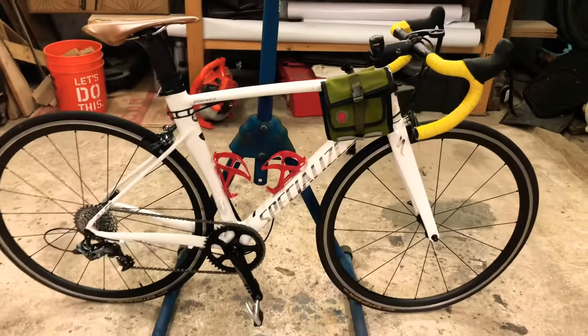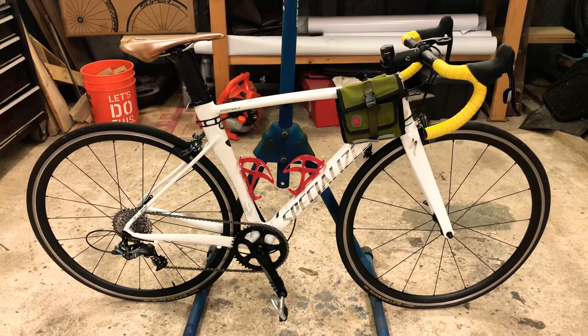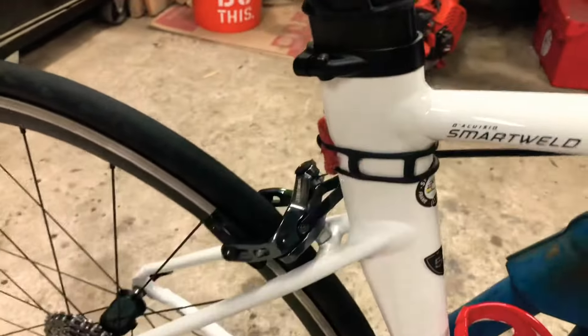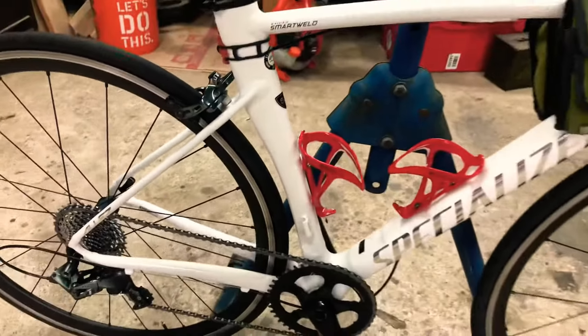It's a 2017 Specialized Allez Sprint. Originally it did have a chrome fork, but they were recalled. The white looks better with the chrome graphics — the 'S' and the 'Specialized' on it. It's the Smart Weld, so check it out. Not sure if you can see how oversized those tubes are — this bike is amazing.